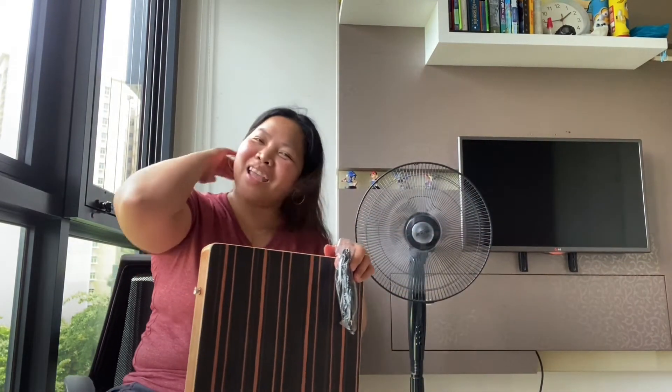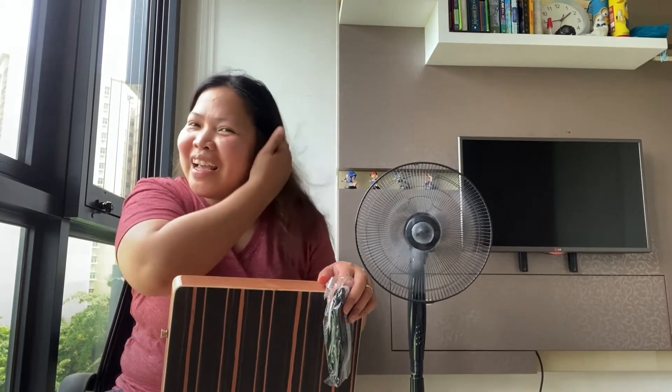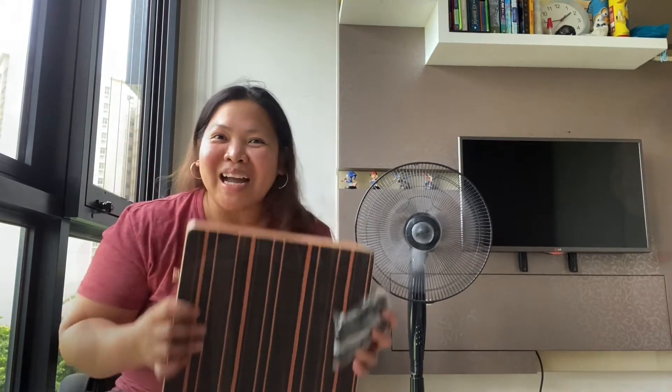Wow! Thank you, sis! Thank you, sis Rose! And Wax! Salamat!